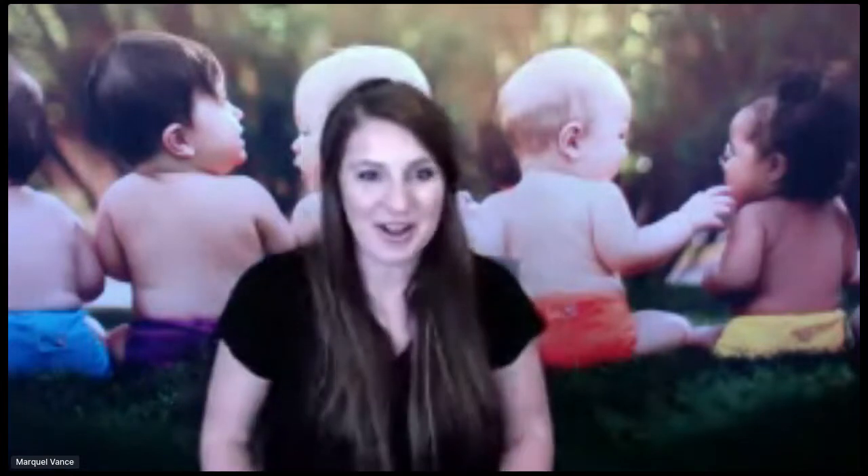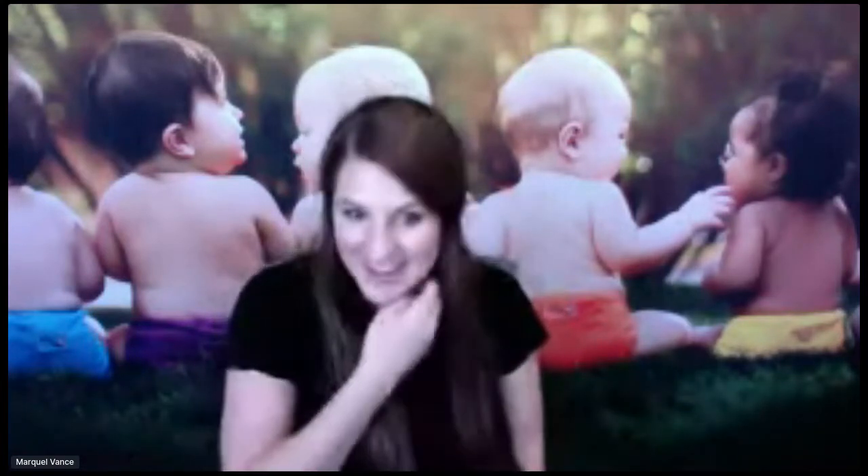Hey everyone, welcome. I believe I'm live. How is everyone doing? I am Markel from KangaCare. KangaCare is a cloth diaper company based in Golden, Colorado, and I'm going to start talking to you guys about cloth diapering.